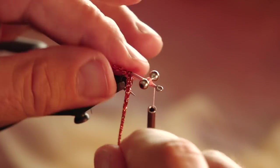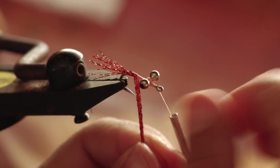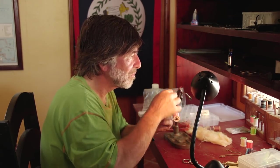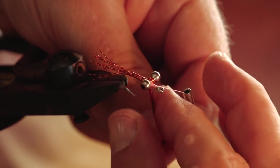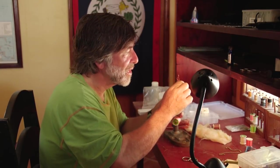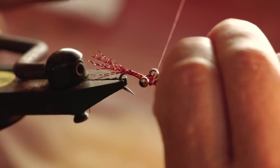I'm going to get this crystal flash out of the way and bring my thread forward in front of the eyes. Then I'm going to take the rest of the crystal flash and use it for the body — just wind the rest of it. As you can see, it's quite a colorful, flashy fly. Then you can make a couple of figure-eights through the eyes to cover up those thread wraps, and secure it in front of the eye.